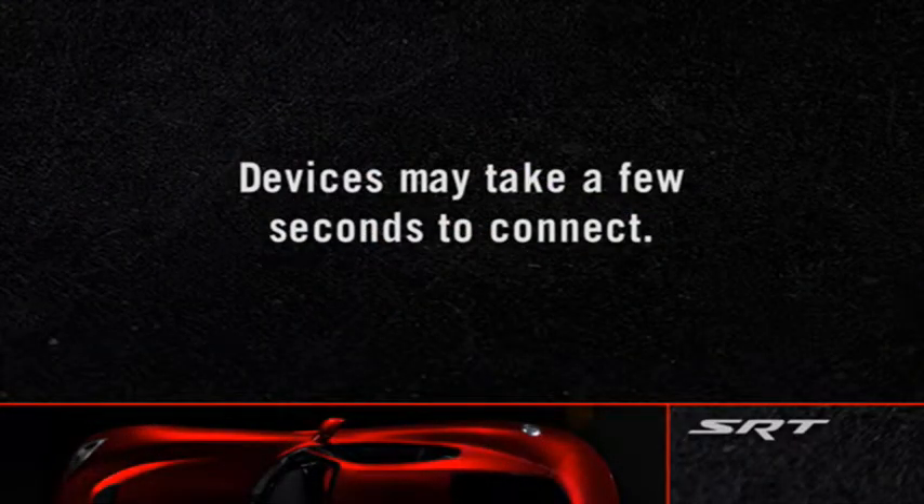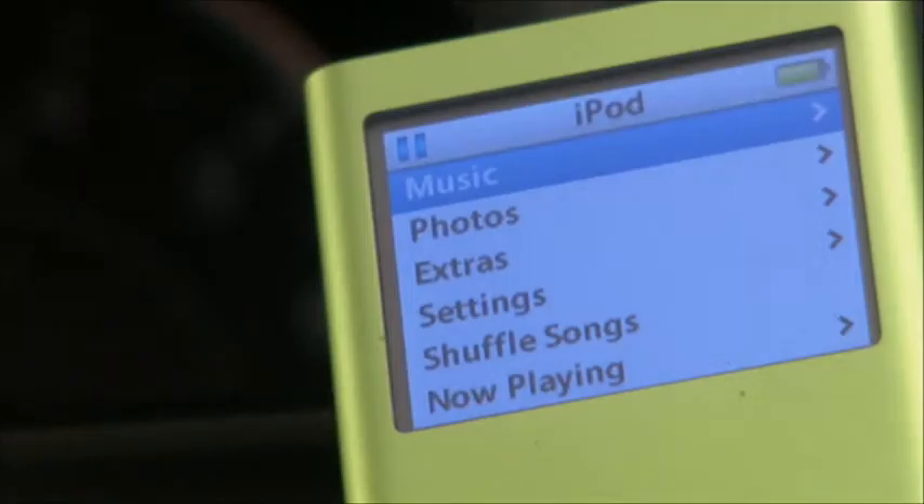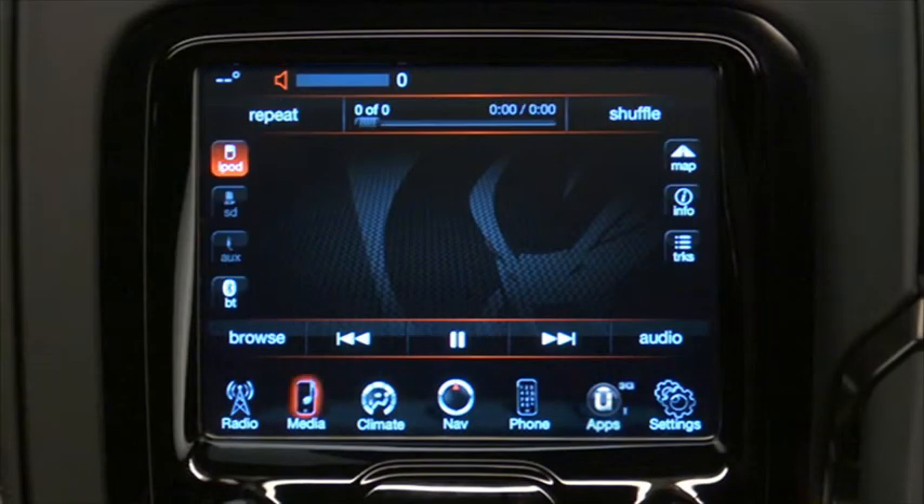A quick note though — your devices may take a few seconds to connect. Once your iPod is connected and synchronized to the vehicle system, it will begin charging and is ready for use by using the radio controls or voice commands.